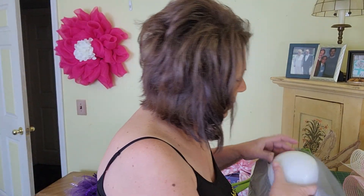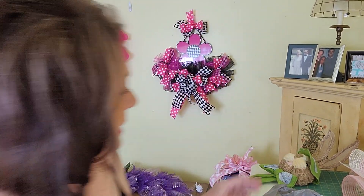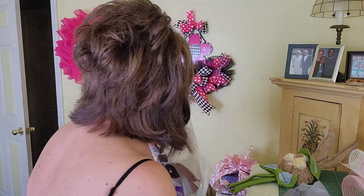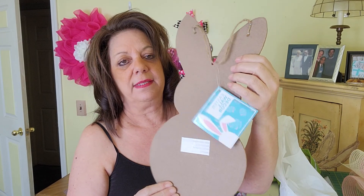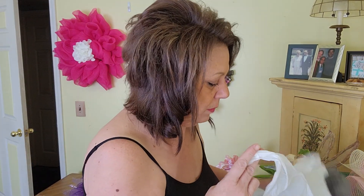And then I just got a styrofoam ball for my flower centers. So there's my receipt. I went into Big Lots looking for a sign and look what I found, guys. So cute. And he was $9. So he's playful on this side, but he's going to be adorable on a wreath.